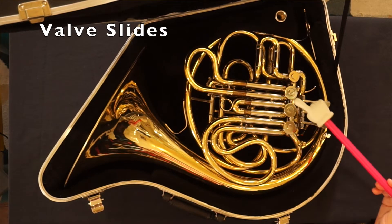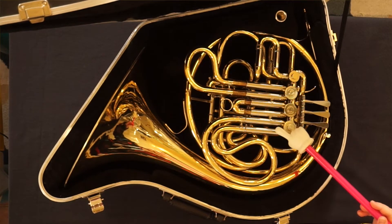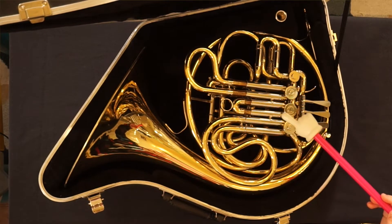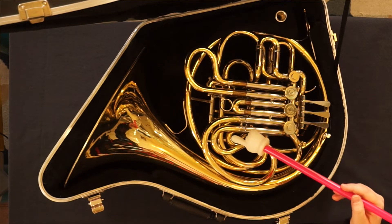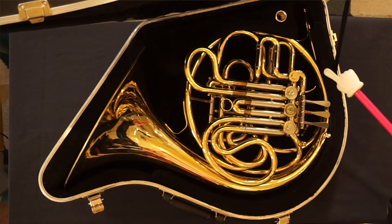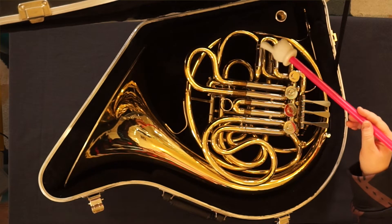Valve slides: one, two, three for a single horn. A second pair — one, two, three — on the back for a double horn. And a fourth one for that thumb valve on a double horn.